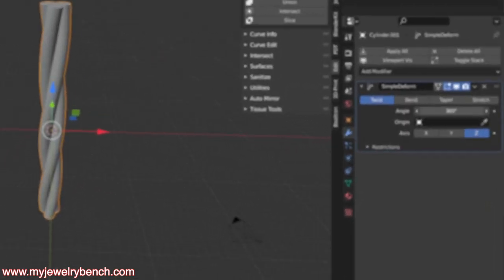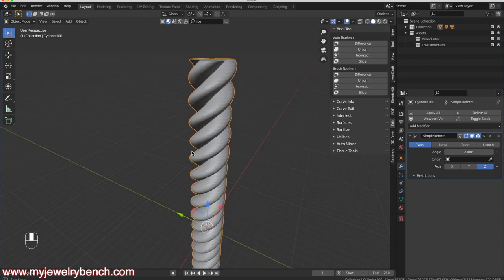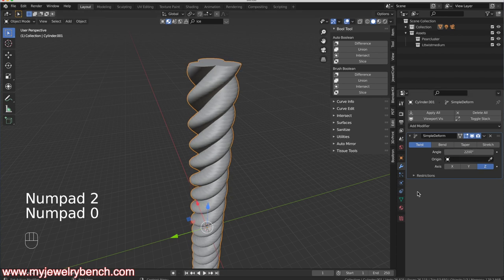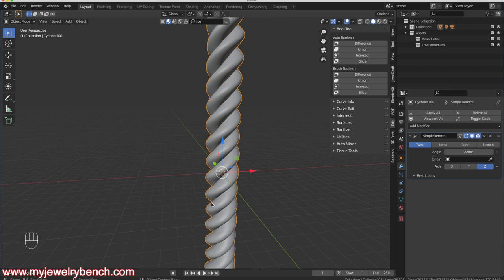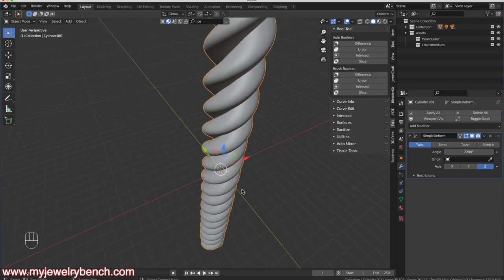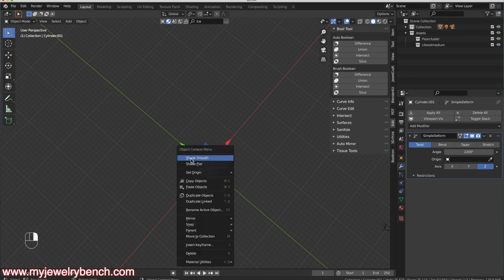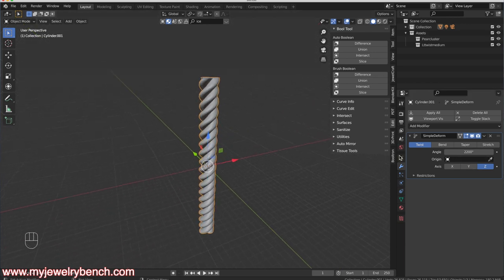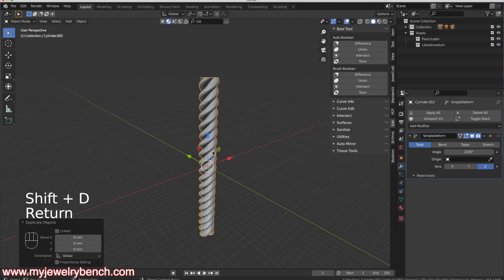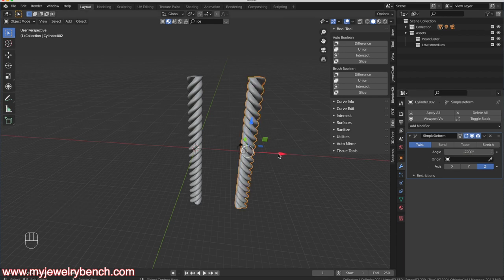I'll type in 2400 and press Enter — you can see it deforms and slightly elongates the rope, so I'll drop it to 2200, which looks better. I'll Shade Smooth to get a better idea of how it looks. That gives me a left-handed twist — twisting counterclockwise from bottom to right. To make one that twists the opposite way I'll hit Shift+D to duplicate, move it along the X-axis, then set the value to negative 2200. Now they twist exactly opposite to each other.